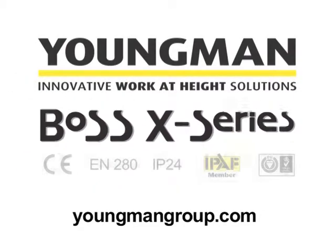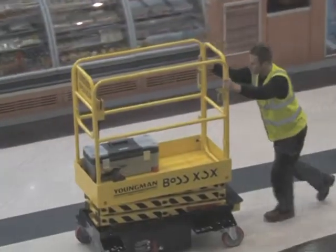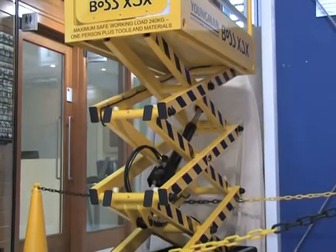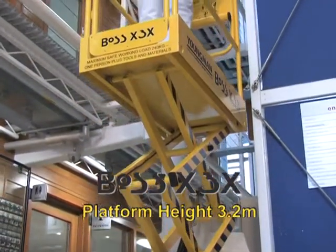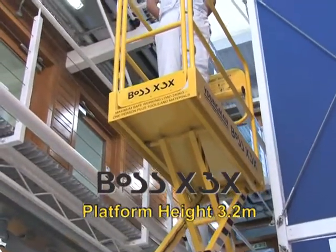The Boss X series is the tough micro-powered access range from the Youngman Group. The highest machine is the Boss X3X, which rises to a maximum 3.2 meter platform height in just 15 seconds, and gives you a maximum safe working height of over 5 meters.